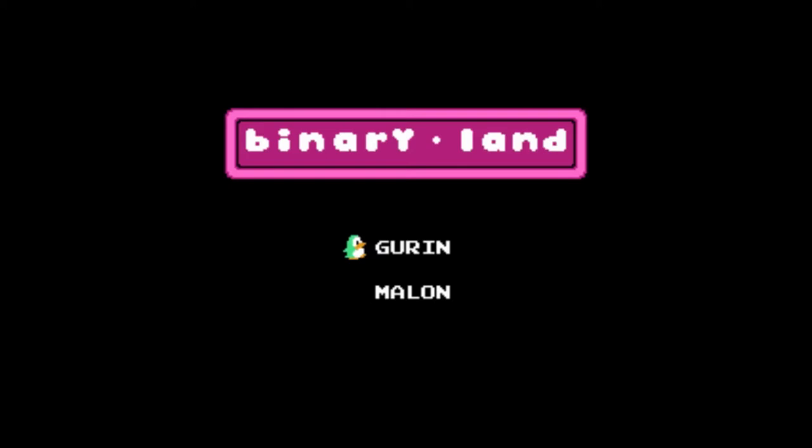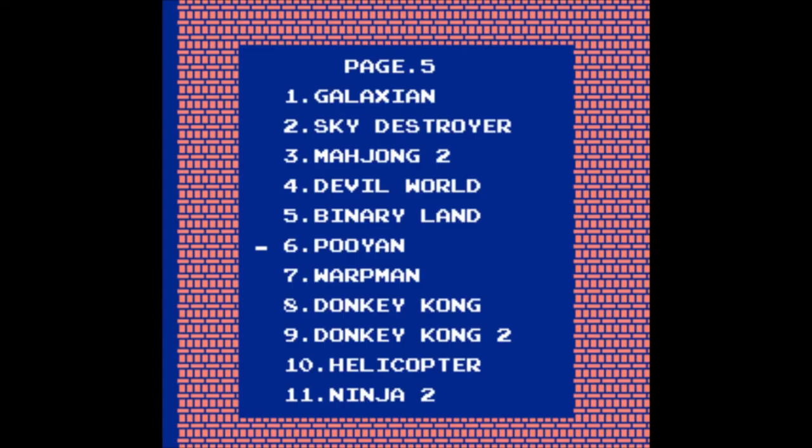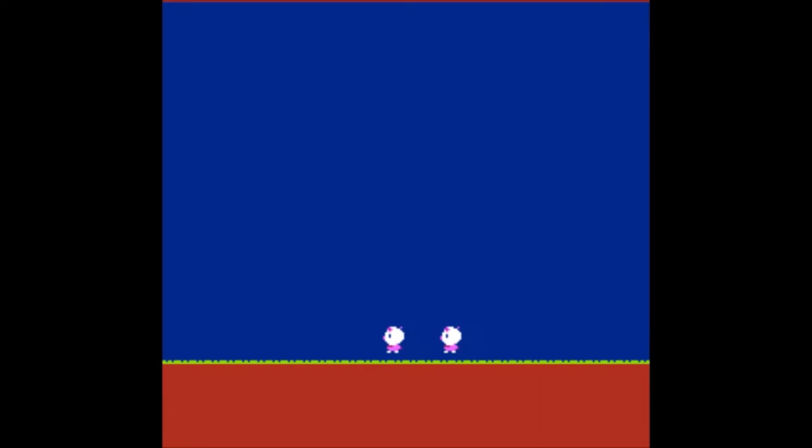Binary World — you control two penguins, or actually just the left one. The right one mirrors all your movements. The goal is to get to the goal. Kind of fun, I have to admit. How cute — they're in love. Would you like to play with Po? Jan? Sorry — starting to get real tired of all these weird titles.